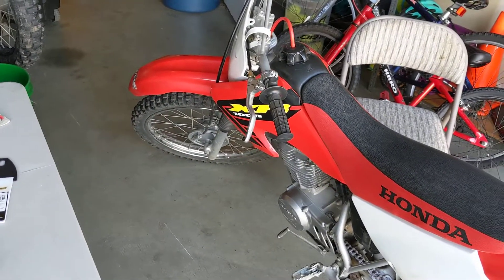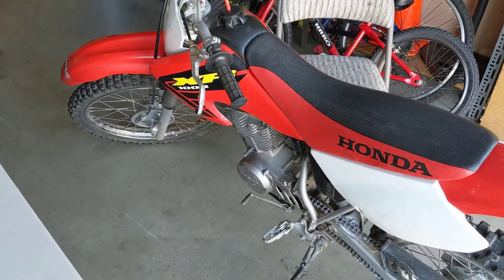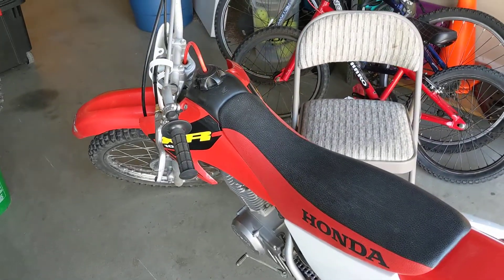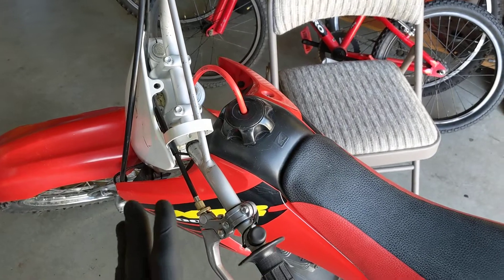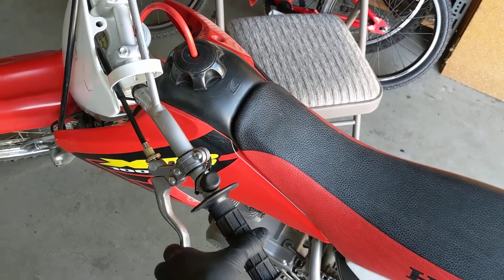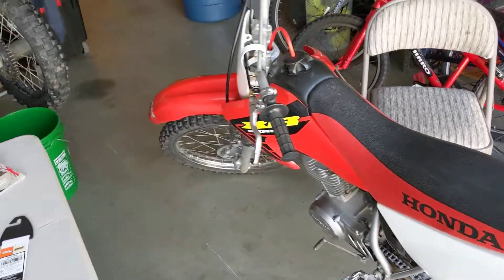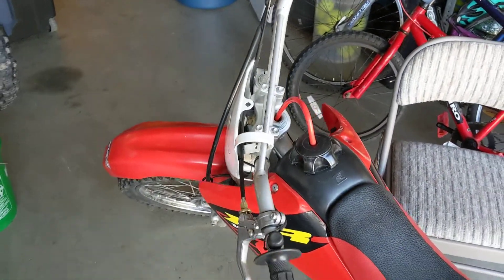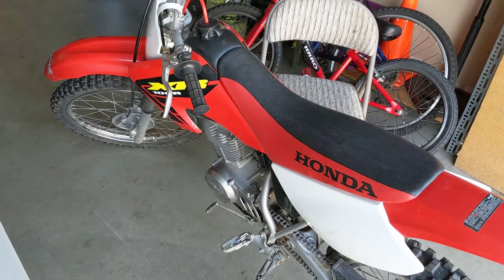Right away I started YouTubing and looking at forums, trying to figure out a solution. There were some solutions, but the quality of the easy clutch pull recommended for the bike was pretty much garbage or didn't help very much. Some forums talked about using an XR80 clutch handle — it was still a little tough, but improved it a little bit.